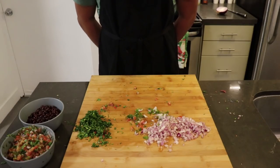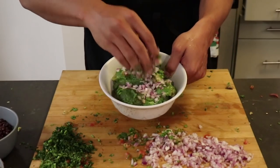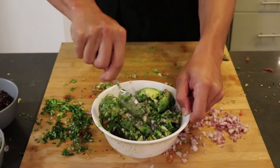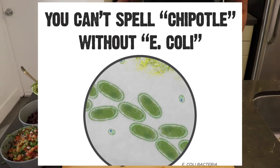This next part is for my premium subscribers only, so if you're not premium, close your eyes. Guacamole! Chipotle guac is actually really easy — it's just avocado, red onions, jalapeños, cilantro, lime juice, and some salt and pepper. I personally would add some garlic, tomatoes, and a touch of cumin, but what do I know? I don't own a $20 billion E. coli factory.